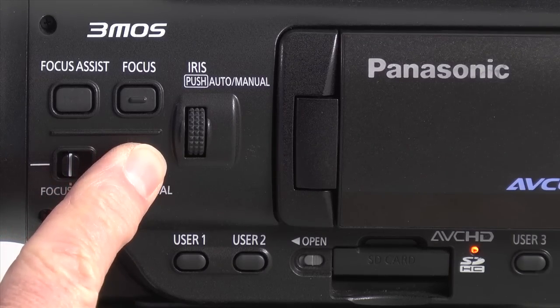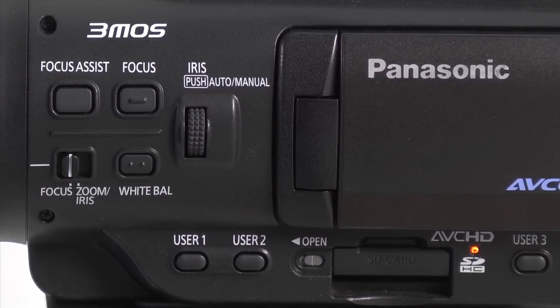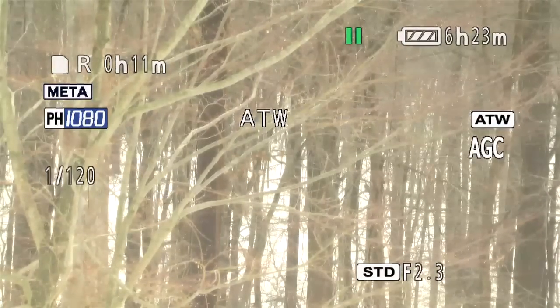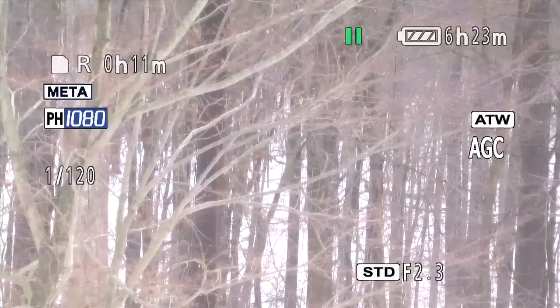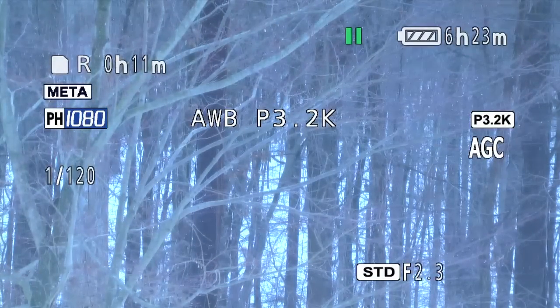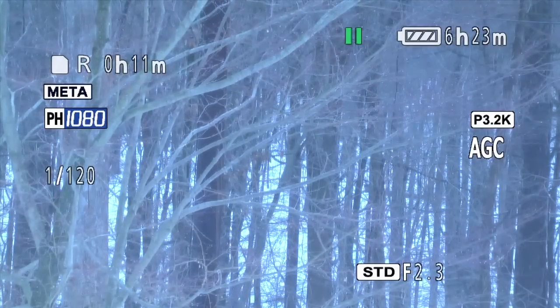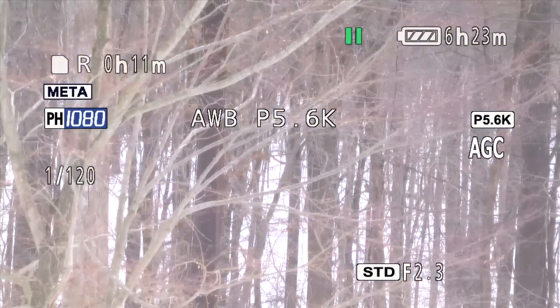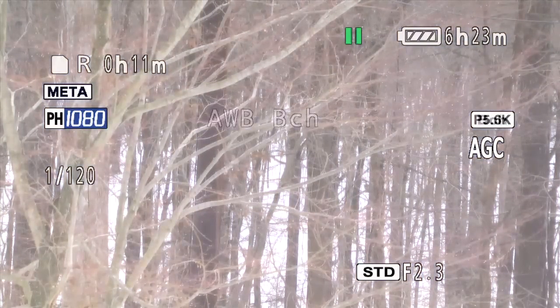Press the white balance button on the side of the camera. As you push this button, you will see that it rotates from ATW, which stands for Auto Tracking White, to LOCK, to Preset 3.2K, which is generally for indoor lighting, to Preset 5.6K, which is for outdoors, and A channel and B channel. You can use one of the presets, but I prefer to set my own white balance — it's generally more accurate that way.